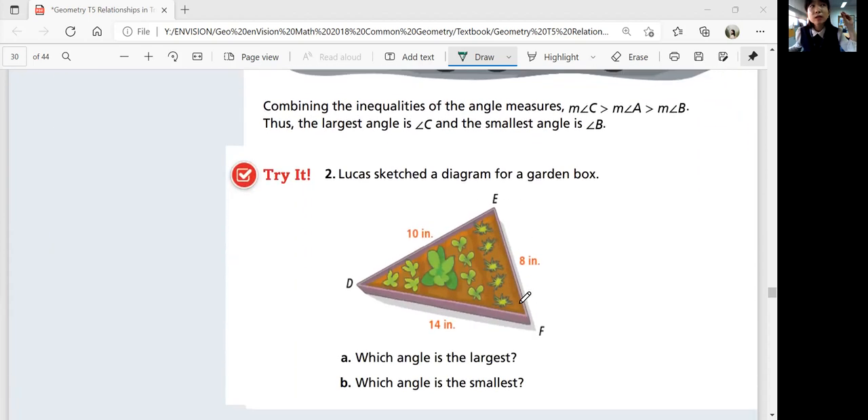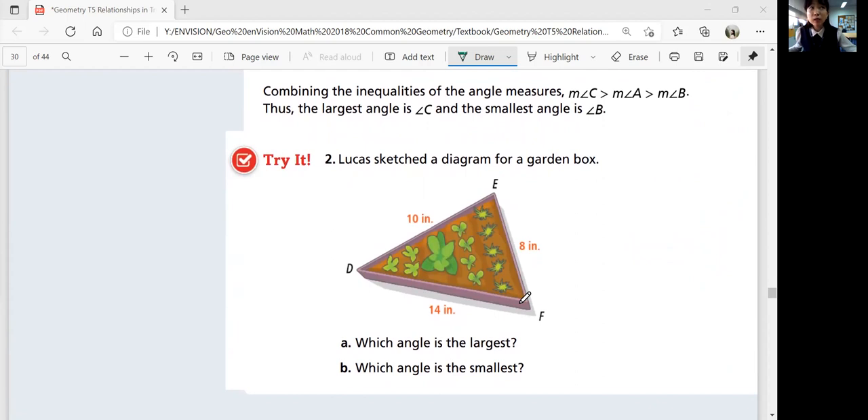Use the theorem in order to figure out which angle or which side would be the smallest or the biggest. Let's do try number two — look at the sketch of your diagram for a garden box. Which angle is the largest and which is the smallest using these side lengths: 8, 14, and 10? The longest side is 14, and the opposite angle of that is E — so angle E is the largest. The shortest side is EF, so the opposite angle D would be the smallest.